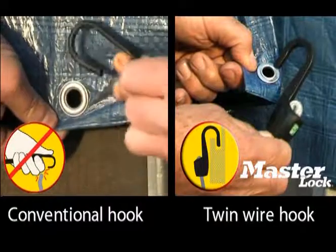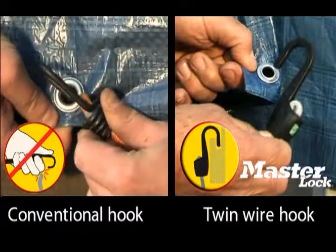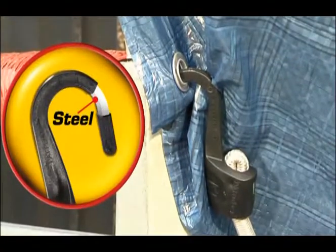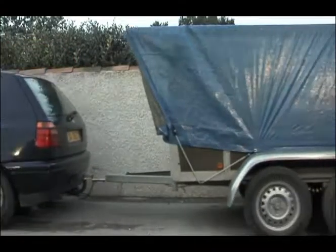Fitted with a unique and patented offset hook, it gives an opening that is much larger than with traditional bungee cords. Its high-strength steel hook is the guarantee that your stowing is secure.